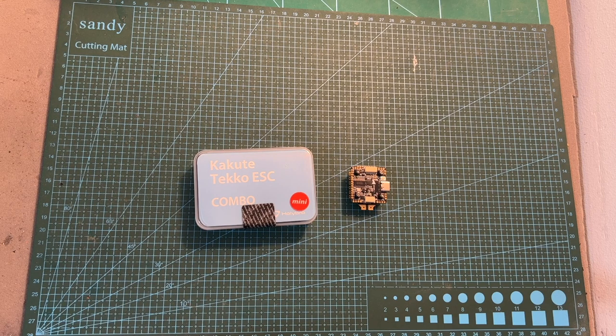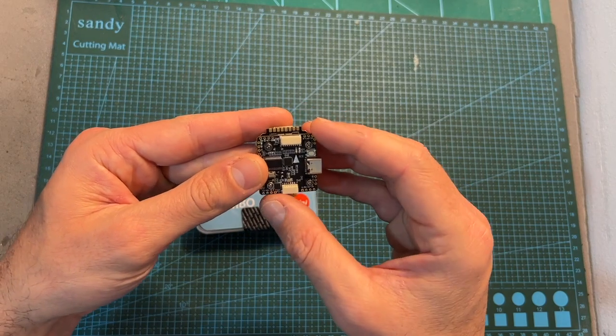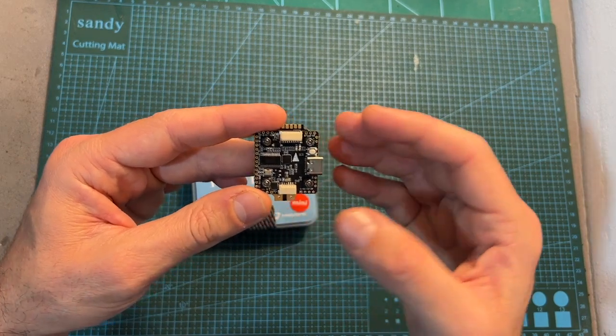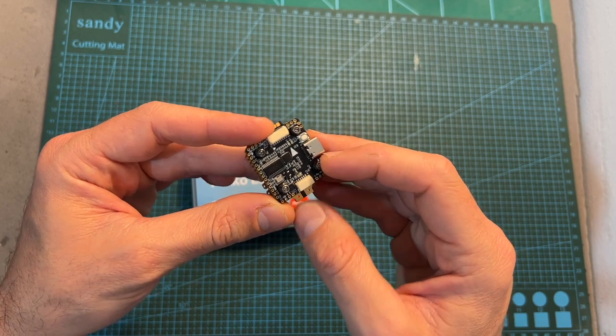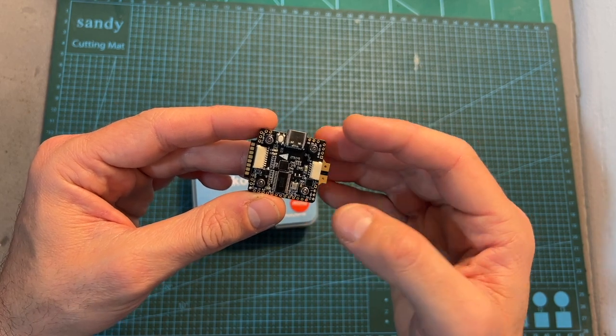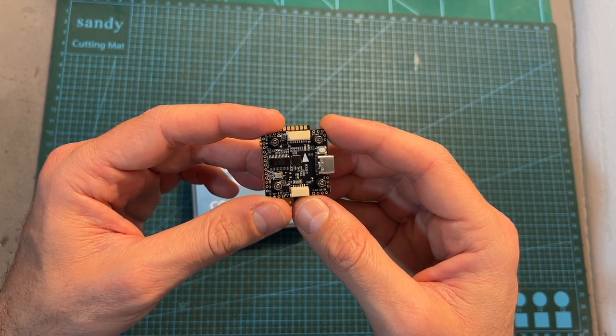Hello guys and welcome back to my channel. Today I'm going to check the Holybro Kakute H7 mini stack. In this video I'm going to go over the features and specs of this very capable 20 by 20 millimeter stack, and after installing it on a new 6S 3-inch build, head outdoors and test it out.